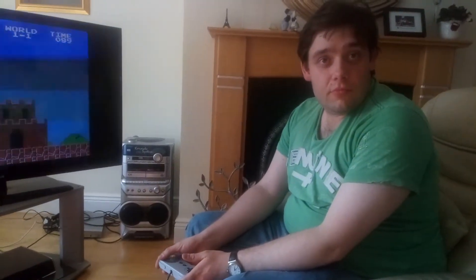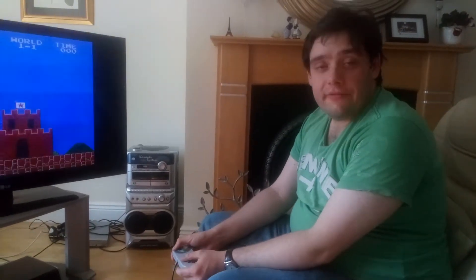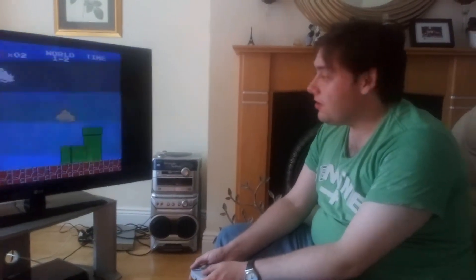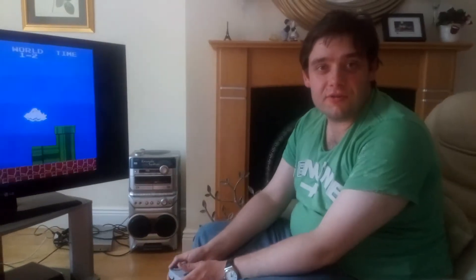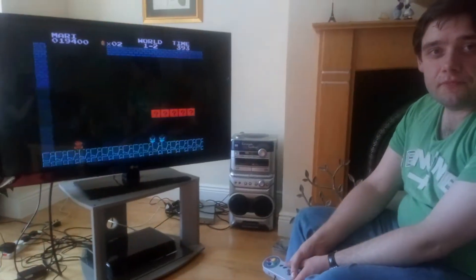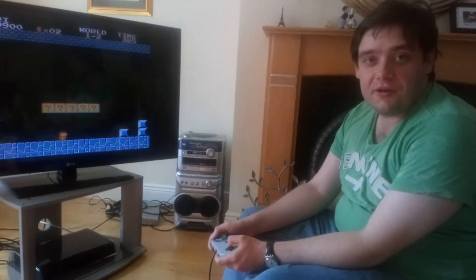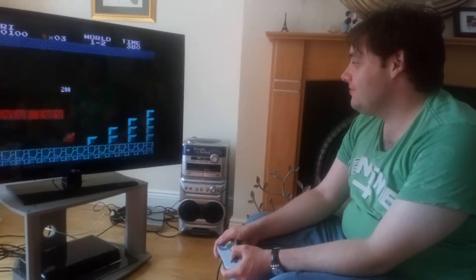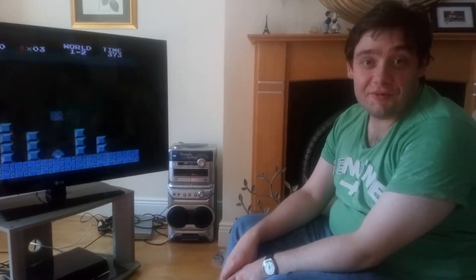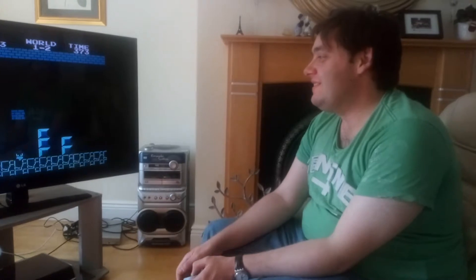Yeah, my friend Des van de is recording the video and he's helping me record it at the moment, so shout out again, thanks very much. No problem. You're going to die. I'm on to the second level now, so we'll see how it goes. Oh, they're already.